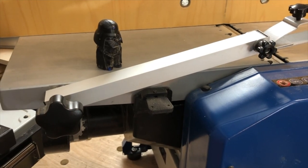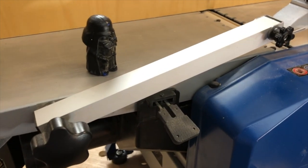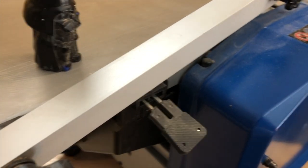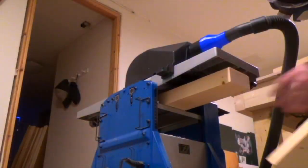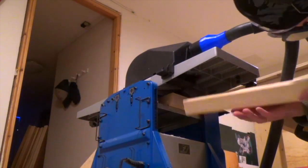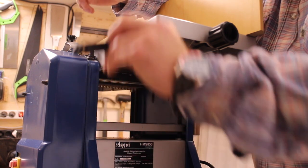For safety, the machine has micro switches that are attached to the dust shroud, meaning the dust shroud needs to be attached for the machine to work. The thicknessing bed is raised and lowered by this detachable handle.